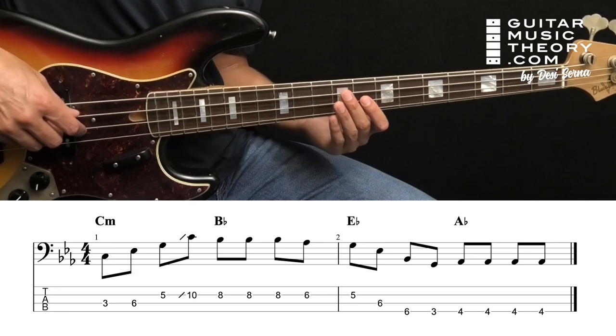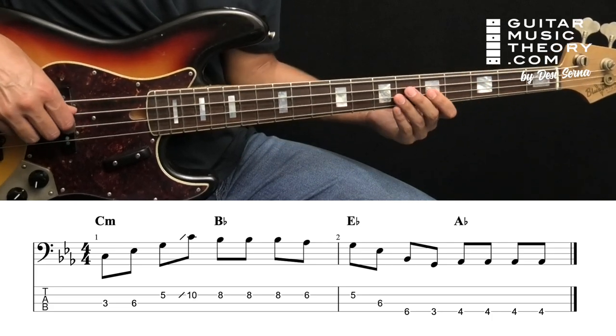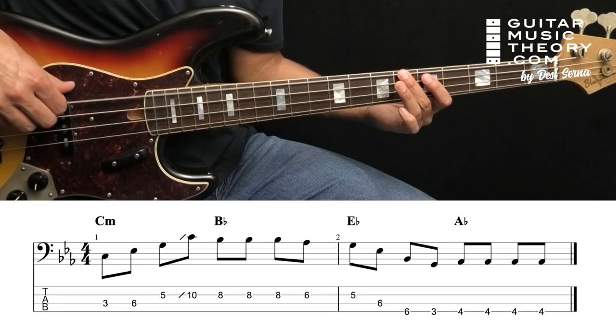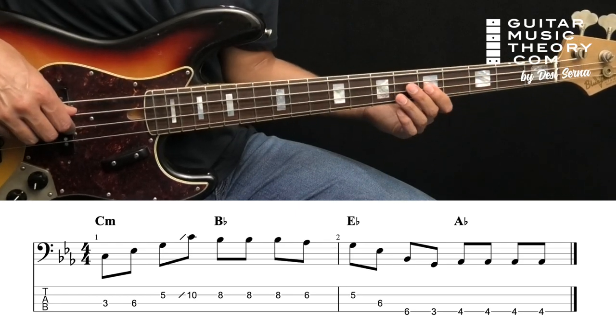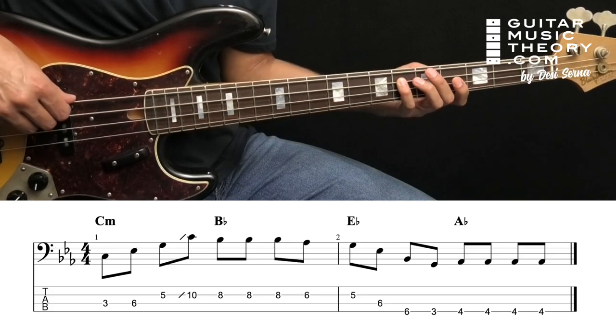From here you step down in the scale into G, E flat, B flat, G. And that is the third, root, fifth, and third of the one chord, E flat.